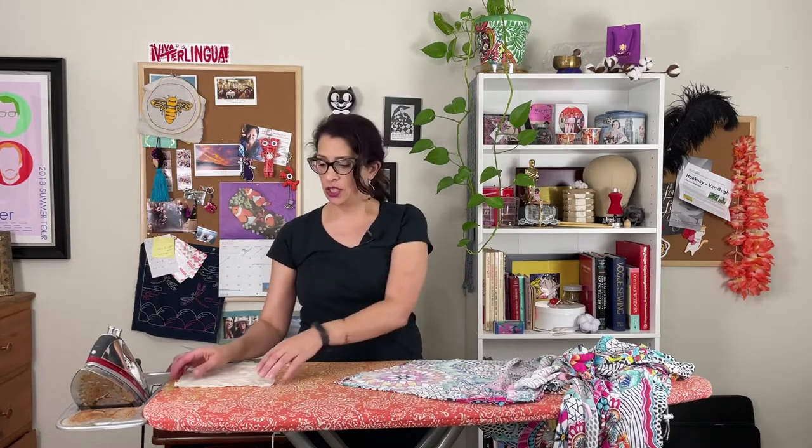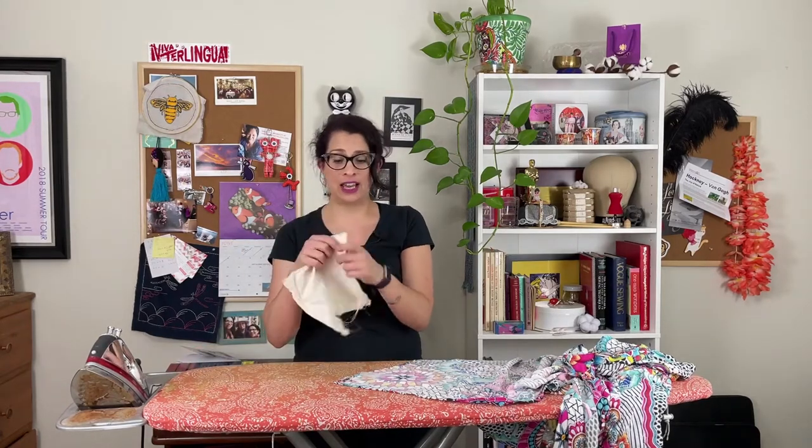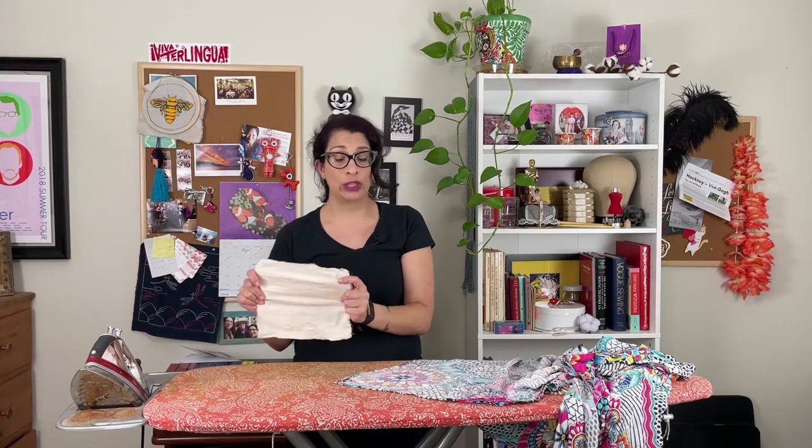Back at the ironing board — I haven't used this type of knit interfacing in a while. While at Joann's, I checked the directions, and the instructions say to use a damp press cloth to press the interfacing into the fabric. I just have a piece of muslin I ran under the faucet and wrung out really well — it's damp for this process.